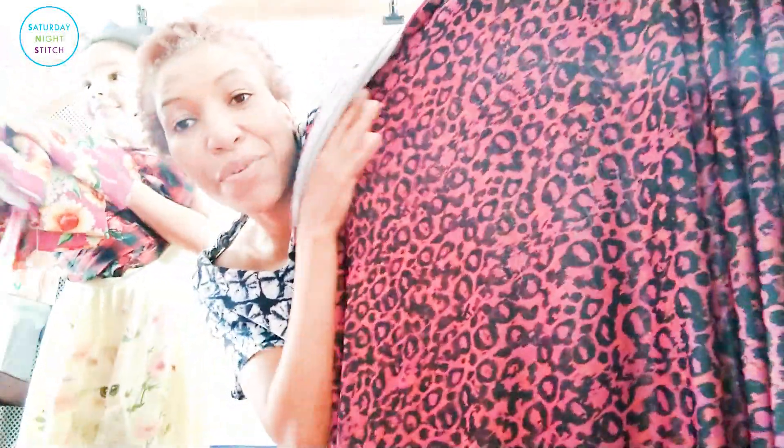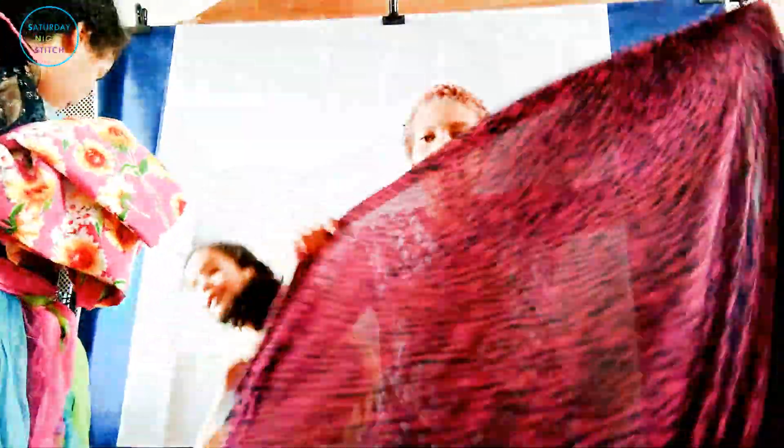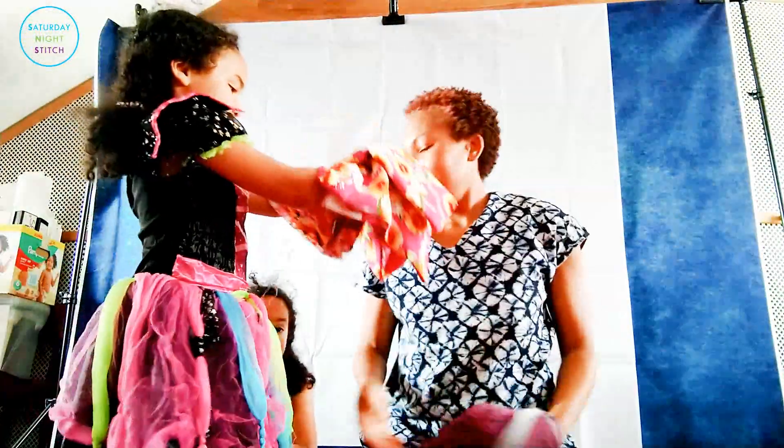Up next we have a Lady McElroy jersey which is like a fun purple cheetah print. It's actually quite sheer — you can see how see-through it is. So whatever I make with this I'll have to probably line it, or I could use it as lining. I have about four meters to play with. I like the colors — up close it's pinks and oranges with black.